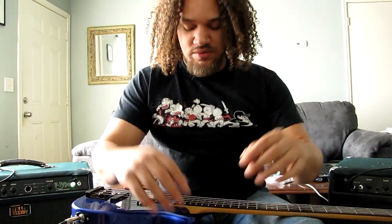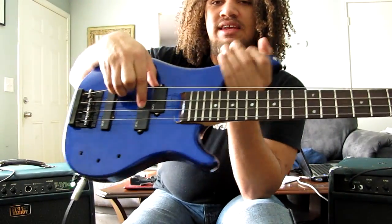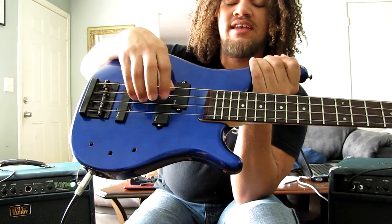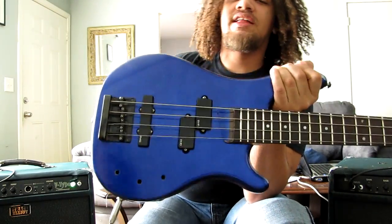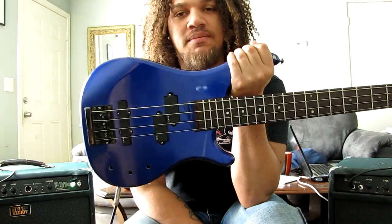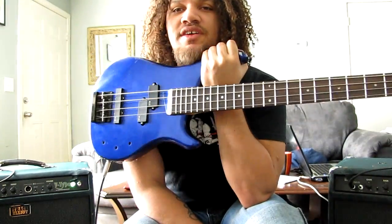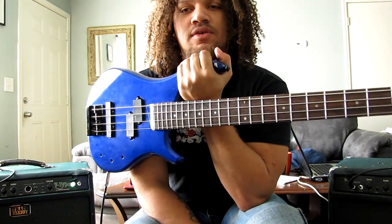She is tuned so that my lowest string is E, my second is a B, my third is an E again, and my highest string is an A. So it's E, B, E, A. It's kind of like drop D but a full step up. I know most players tune a half step down — whatever, I don't know what that means. This is a full step up, and I enjoy it that way, and I always have. Honestly, it's the only way I've ever really played a four-string.